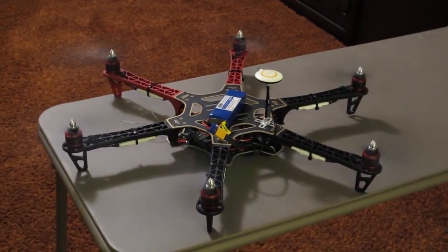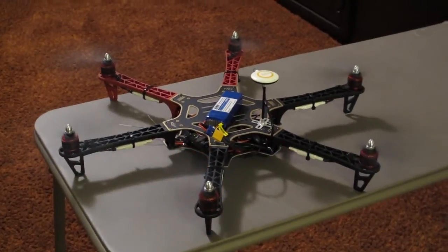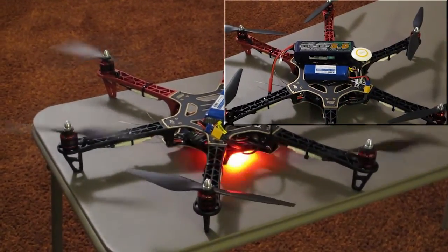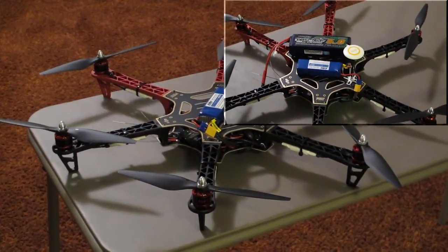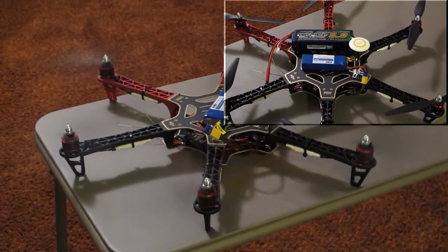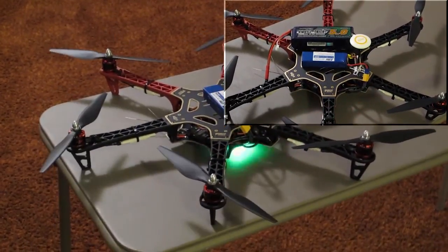That's a real tiny battery I've got on there — it's only a 3S 1800 mAh battery just for testing. So that one on top there is the 4000, the 4S 5000, and the one on the bottom is the 3S 1800.